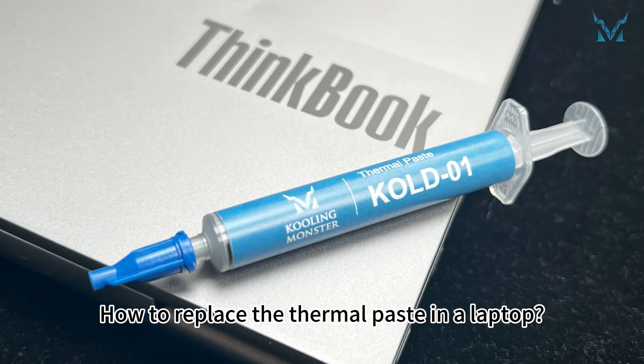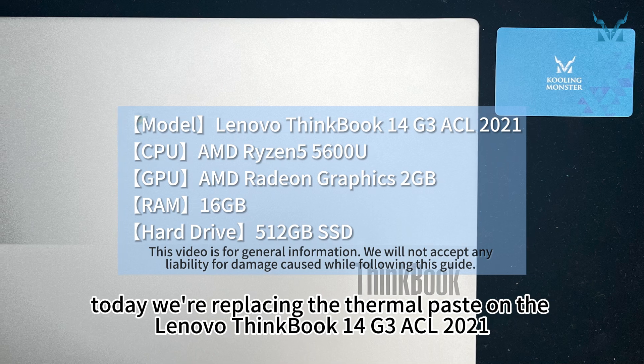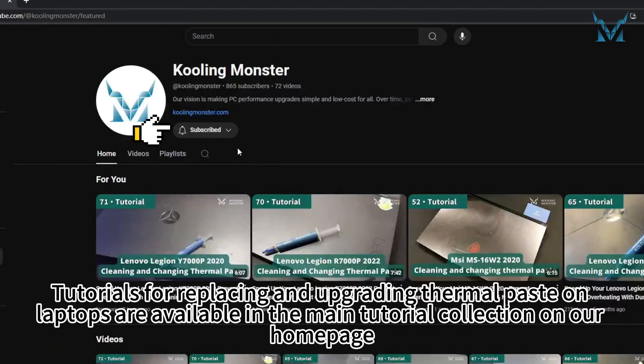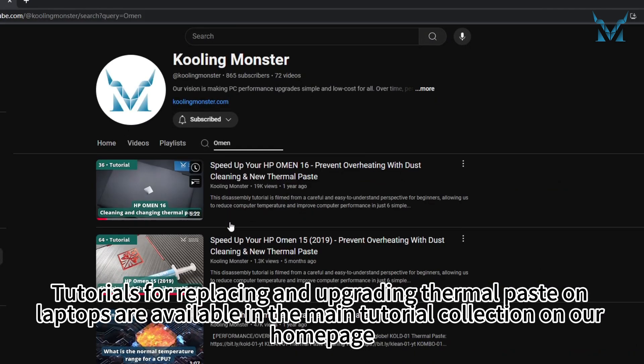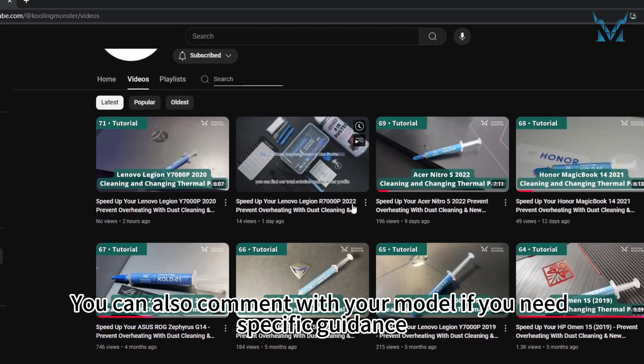How to replace the thermal paste in a laptop. At the request of fans, today we're replacing the thermal paste on the Lenovo ThinkBook 14 G3 ACL 2021. Tutorials for replacing and upgrading thermal paste on laptops are available in the main tutorial collection on our homepage. You can also comment with your model if you need specific guidance.